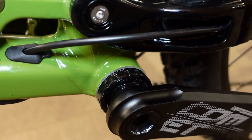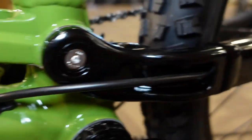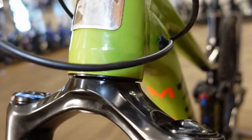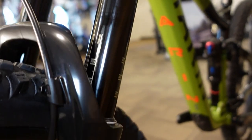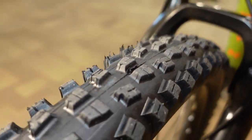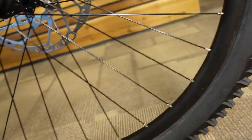The bottom bracket is a threaded external bottom bracket, so for all those people who hate press-fit, there's nothing to worry about here. The internal cable routing has a pretty sleek design going straight out of the down tube into the chainstay and popping out just a moment later to line up for the rear brake. There's also a new square head badge — some people seem really excited, positively or negatively, about head badges.